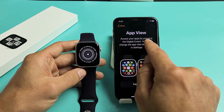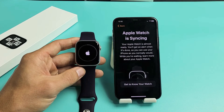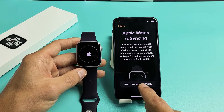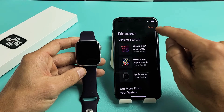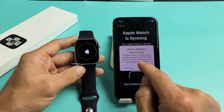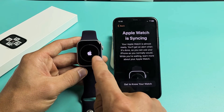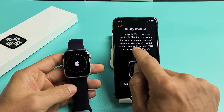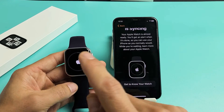App View — don't forget to access your apps by pressing the Digital Crown right there. Go ahead and continue. Apple Watch is now syncing — you can see the progress bar right here. While waiting, you can go down and tap on Get to Know Your Watch if you wish. You can go ahead and start getting started with those. You can use your phone as you normally would while waiting and you'll get an alert once it's done.